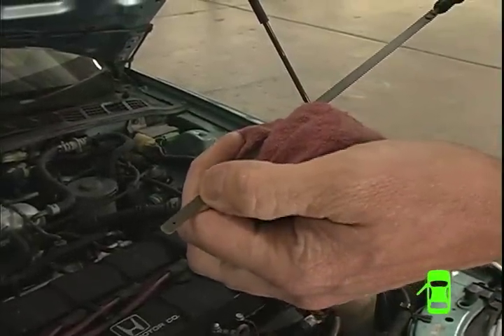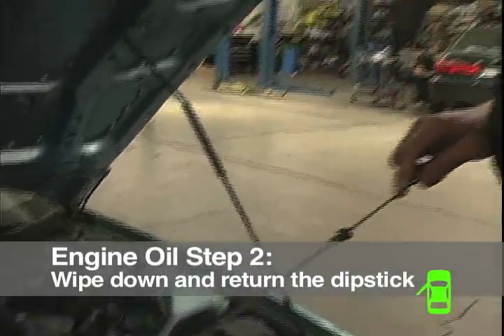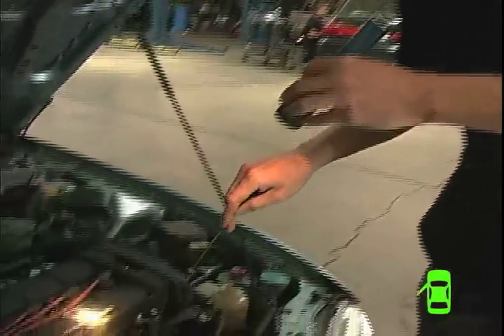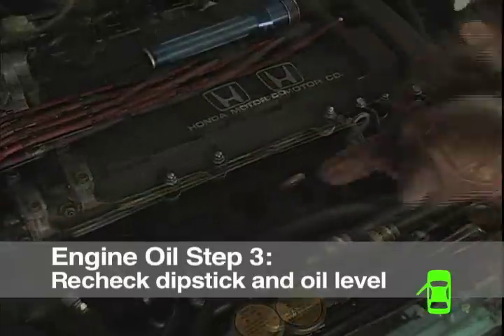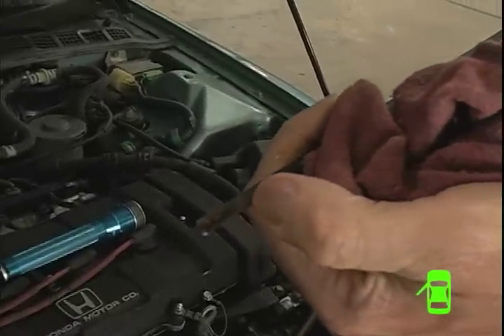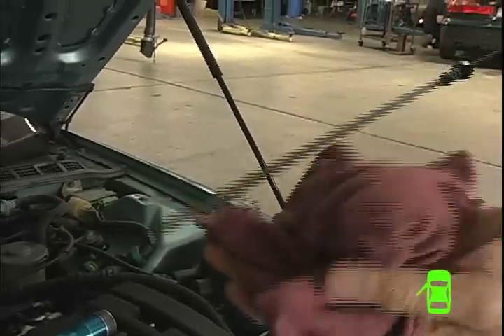You want to keep the oil near the high mark but not over it. Once you've wiped it off, put it back in. On this car I have to use a flashlight because the dipstick holder is buried down in the exhaust manifold. Then you pull it out and check where the oil is between the marks. You can see there's the low mark and the high mark — we're just below the high mark, which is fine for this car. That is how to check the oil.